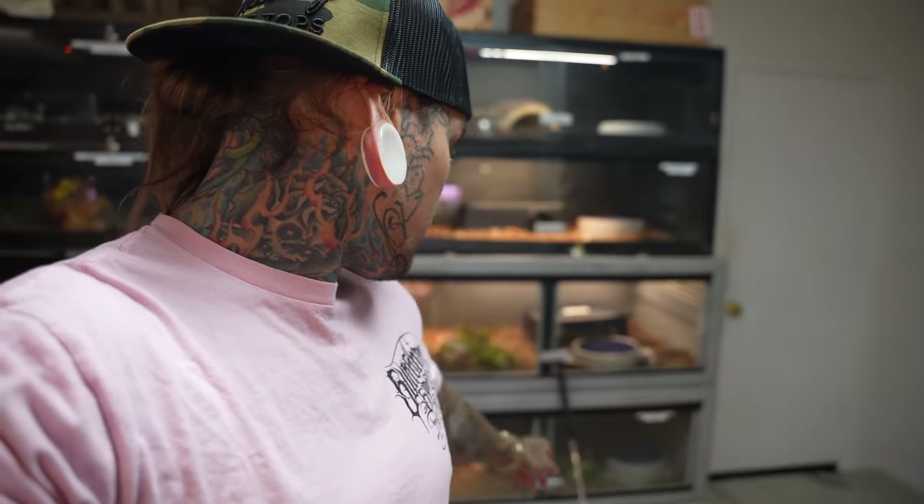Rusty needs water, Kilo needs water, that psycho spectacle down there needs water — a bunch of cages need water right now. There's some poop in some cages so we've got to do a little bit of cleaning. Today is going to be more of a handling video; we're not doing any feeding in this video.